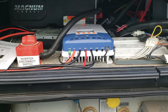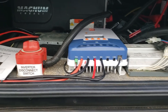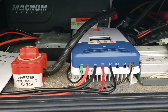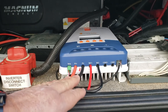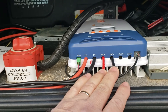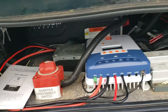Here you can see the charge controller in the battery control center compartment. I have the temperature connections going to the batteries with an epoxied sensor on the side of the battery, the leads from the photovoltaic system coming from the roof, and the connections to the battery. That's connected to the inverter in the back through the inverter disconnect switch to the batteries.